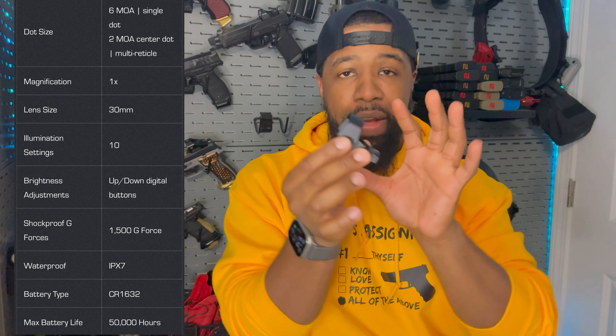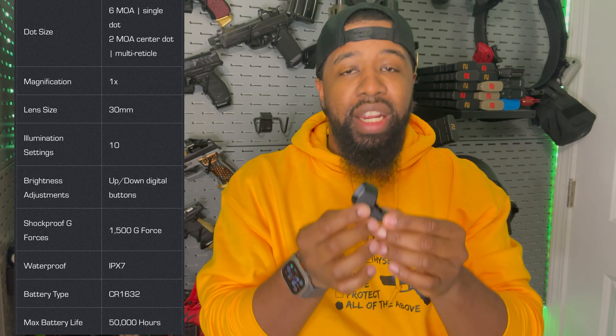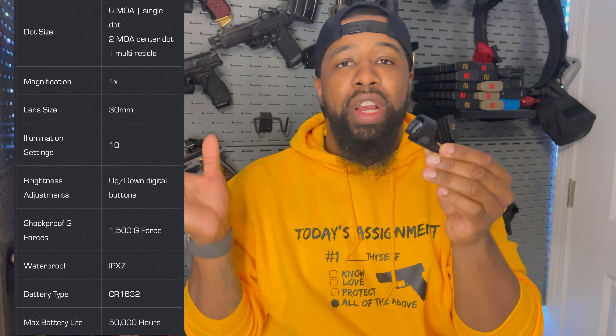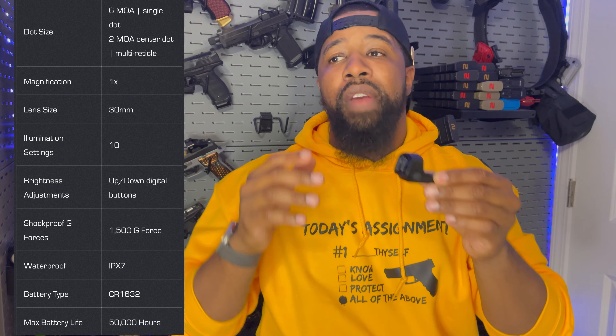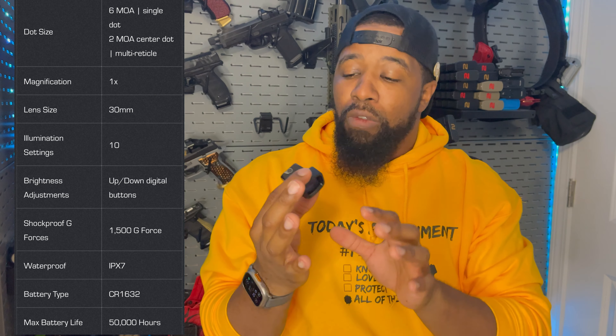I've already put the battery in just to get a good look at it. I love it — if you haven't followed me on Instagram yet, you would have seen the first look. The Swamp Fox Justice 2 is made out of 7075 aluminum, gives you a 6 MOA dot, available in red dot, green, or multi-reticle versions. Red or green is around $250; multi-reticle is close to $99.